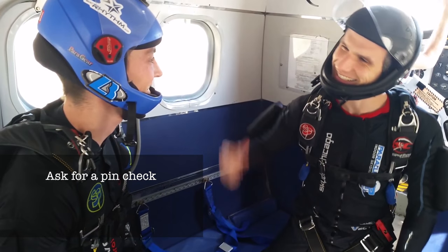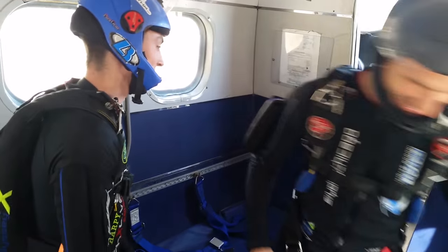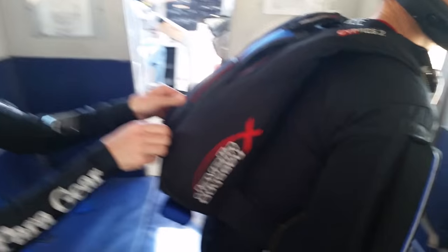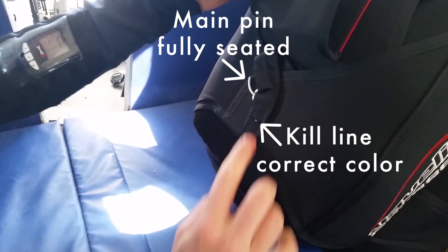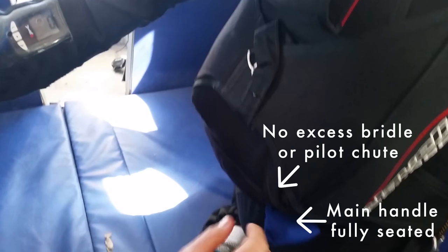Feel free to ask someone you feel comfortable with to give you a pin check. Expect them to check that your main pin is fully seated, and the kill line is the correct color indicating that the pilot chute is cocked, and that your main handle is correctly seated with no excess bridle or pilot chute exposed.